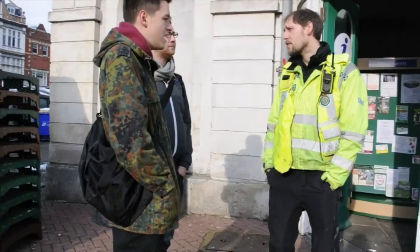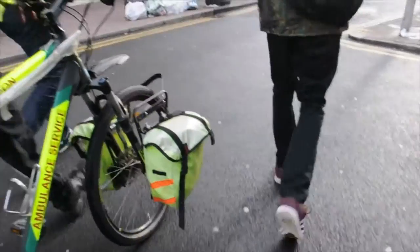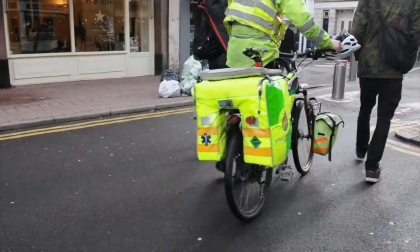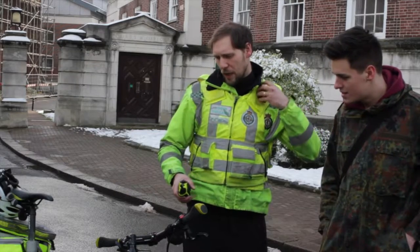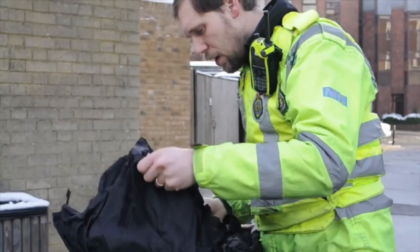My name's Ben. I work for London Ambulance Service. My job title is cycle responder — I work as a paramedic on a bicycle and I've been doing that on and off for about six or seven years now.